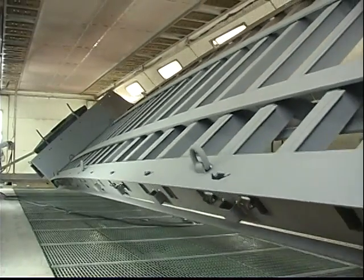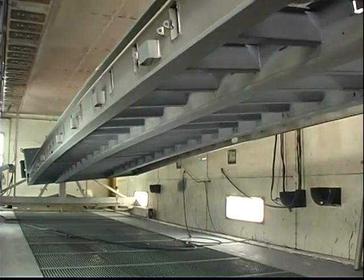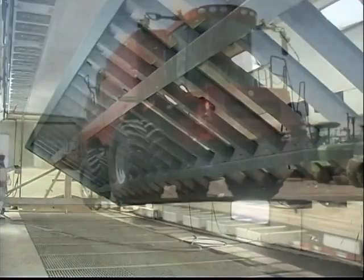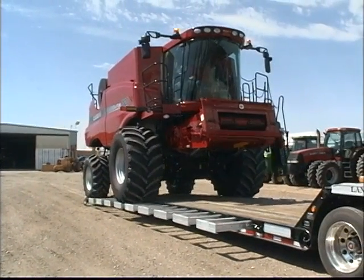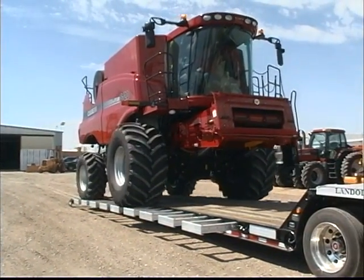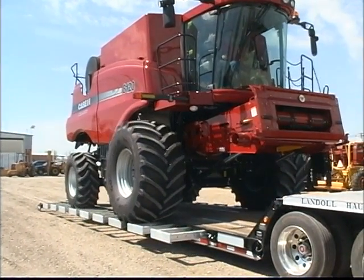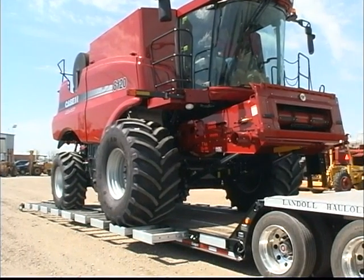The two inside beams have a wider spacing that allows for a wide-stance suspension. The result is improved overall stability, especially with tall or high center-of-gravity loads. With up to 32 feet of usable lower deck space, ag equipment of all shapes and sizes can be easily and safely loaded directly to the lower deck.